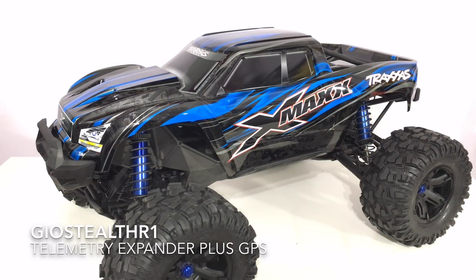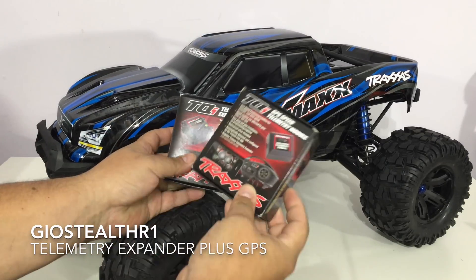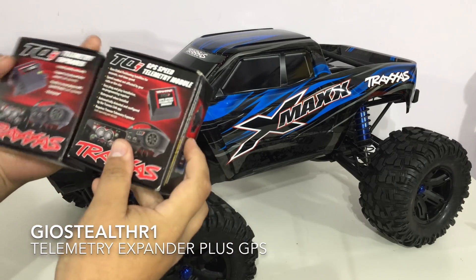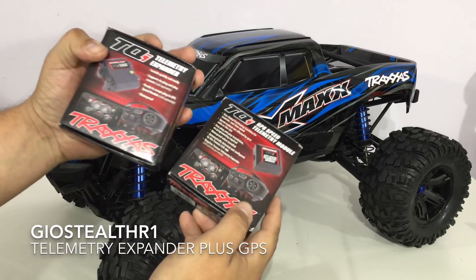What up YouTube, this is GeoStealthR1, coming to you with the first upgrade for the Traxxas X-Maxx, which I'm pretty excited for. I ended up acquiring this part a while ago. I'm installing the TQI telemetry expander and the GPS module. The part numbers are 6550 for the telemetry expander and 6551 for the GPS module.